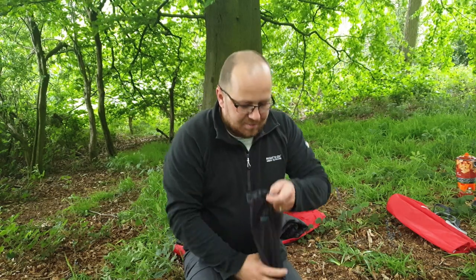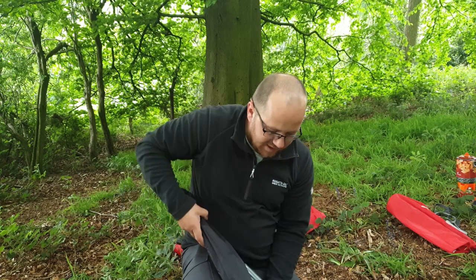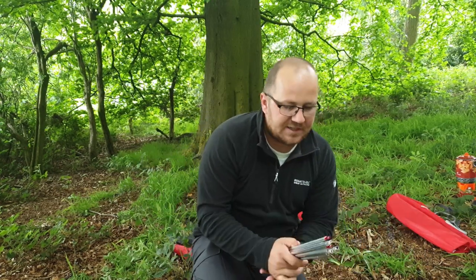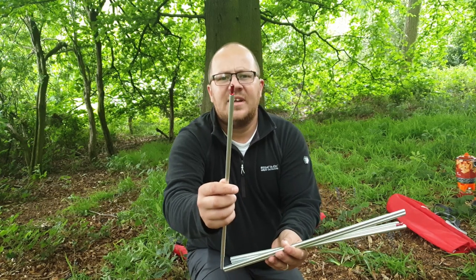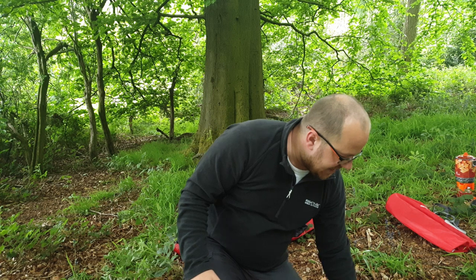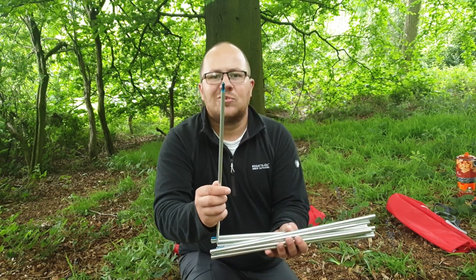It's a bit dull today. Your poles, I believe, are colour-coded — so your red one is for your front porch, and your door is the two blue ones, which are the main structure of the tent.